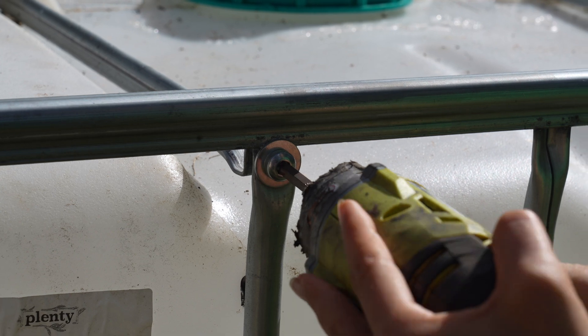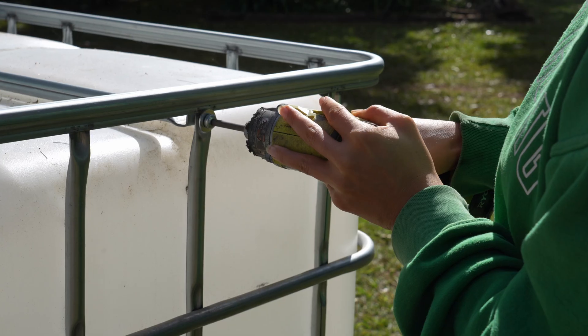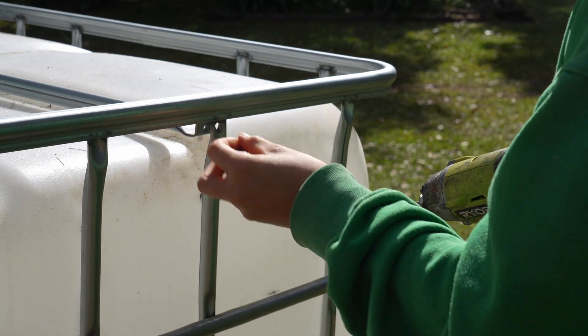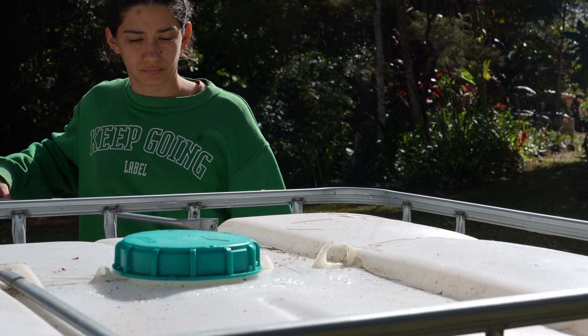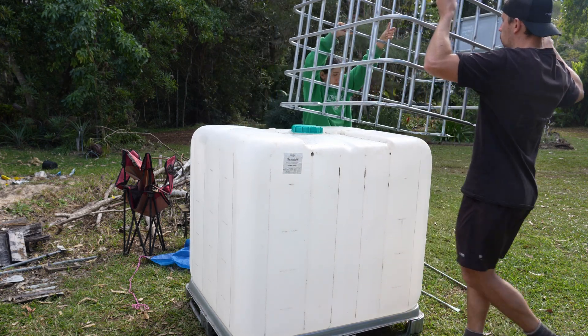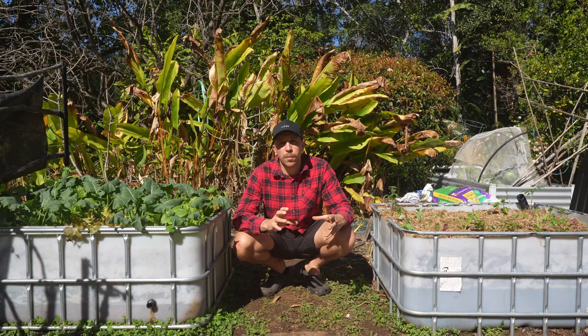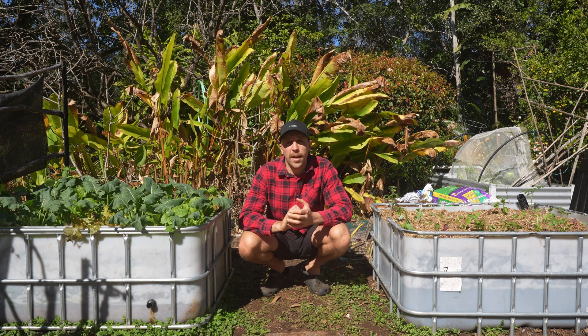There were just a couple of bolts holding the supporting rods, and we undid those and were able to take the tank out of the frame. We were also able to separate the main part of the base from the frame itself, because we didn't want that.